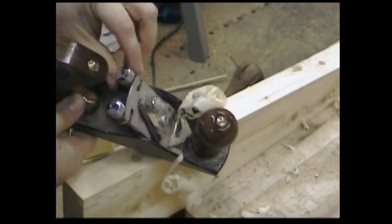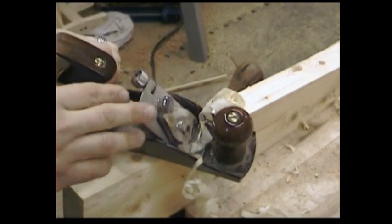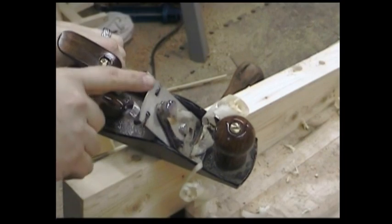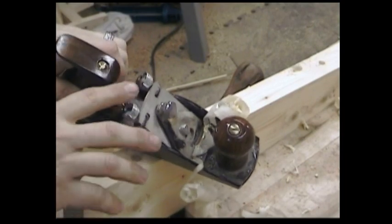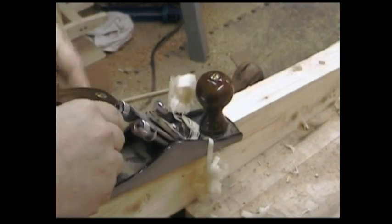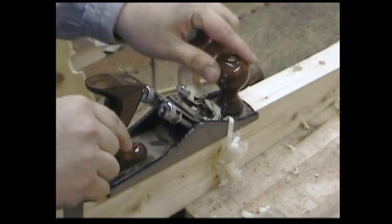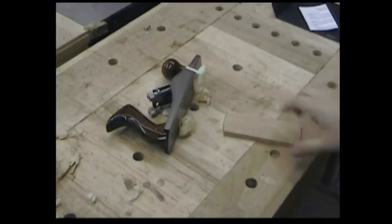But I really like this blade adjustment with the two knobs. European planes have used this for years, and the newest cheap Stanley planes you get at the home centers have the same adjustment — I really like it a lot. So that got me thinking: what could I do with this thing? Then it hit me — a scrub plane. I could turn this into a scrub plane.